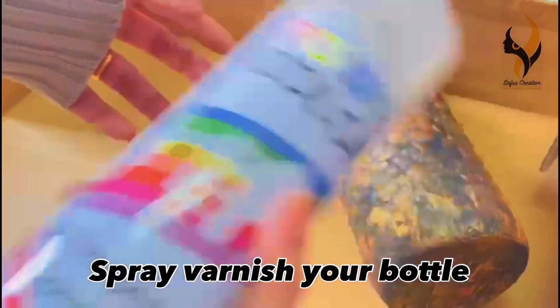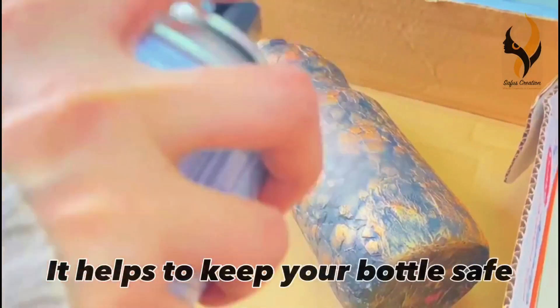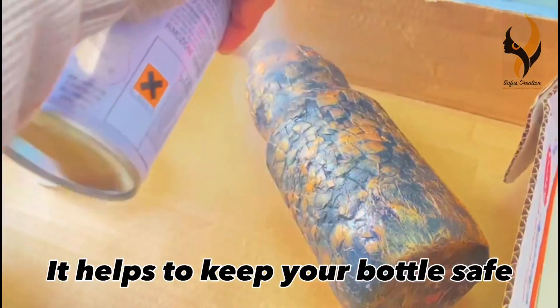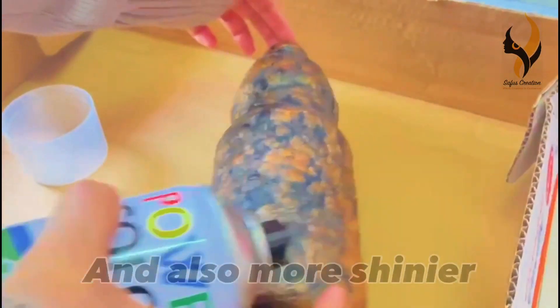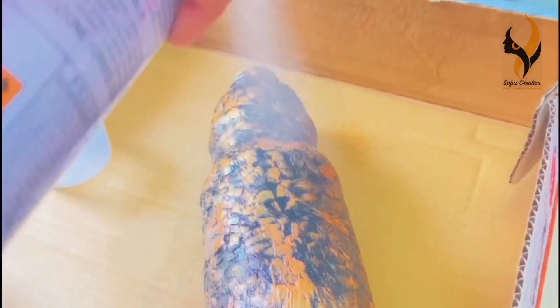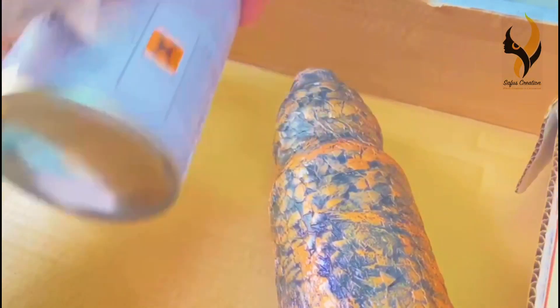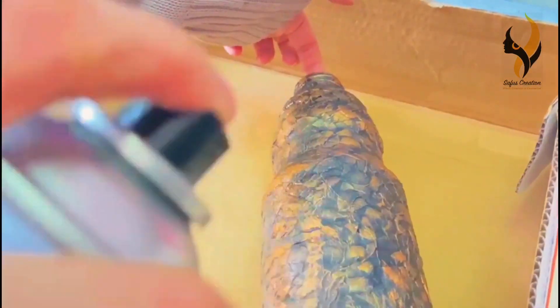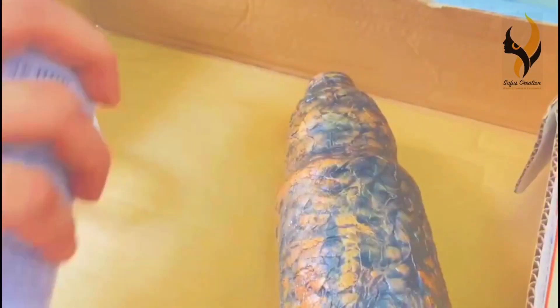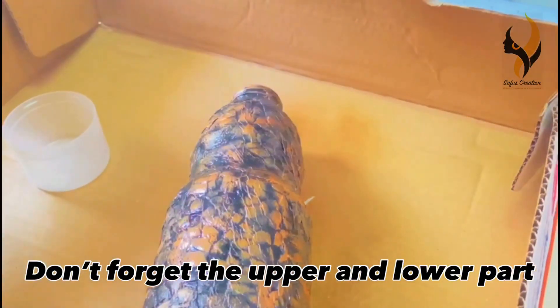We are going to spray varnish our bottle — get ready for some ASMR. Again, don't forget the upper and the lower part.